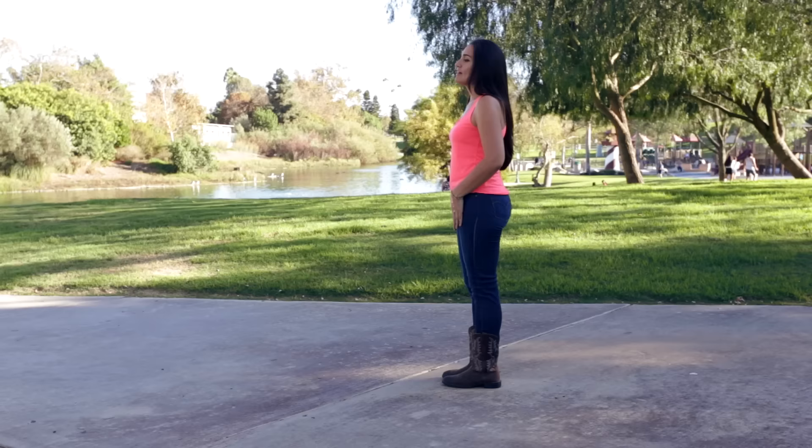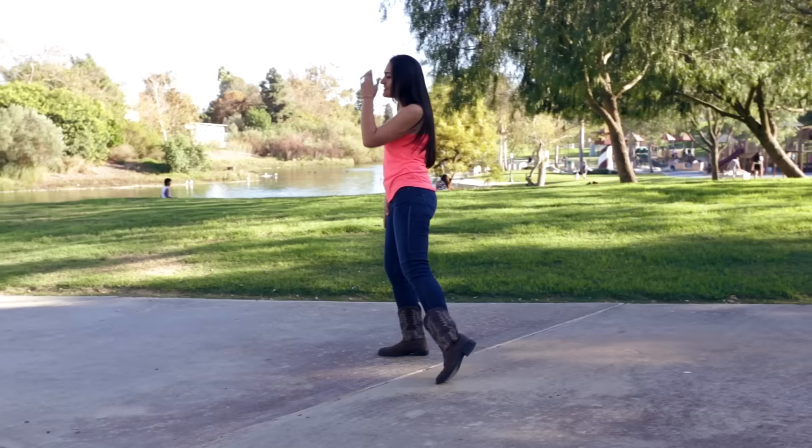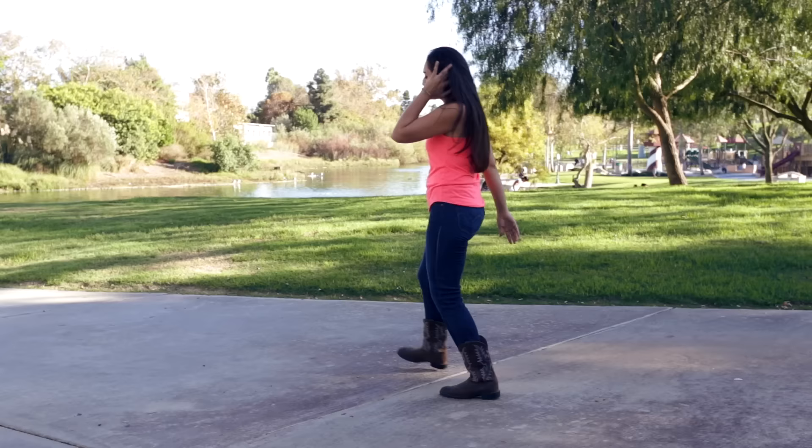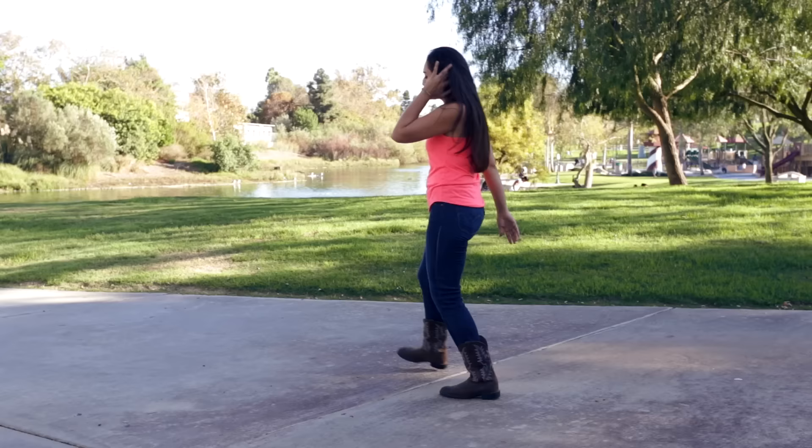You're going to still need that right foot free because the next movement is simply to step out with your right, then step together with your left, and step back with your left and right. If you want to be a little bit crazy, you can hop — hop together, hop back — or you can take it easy and just step out and back.